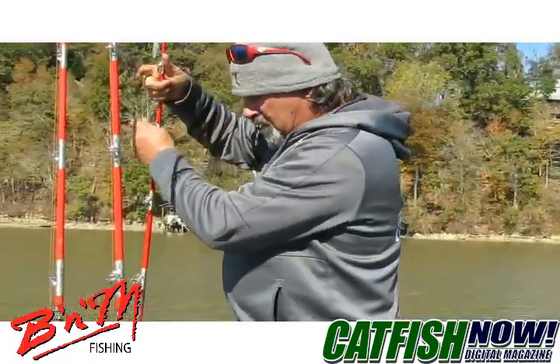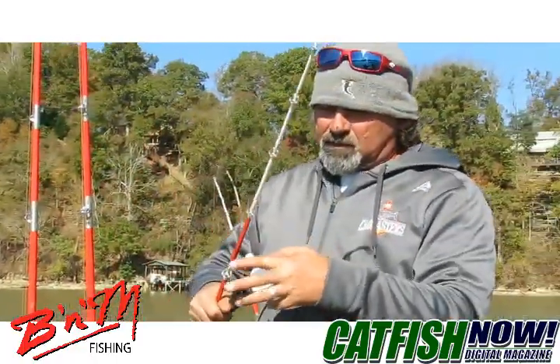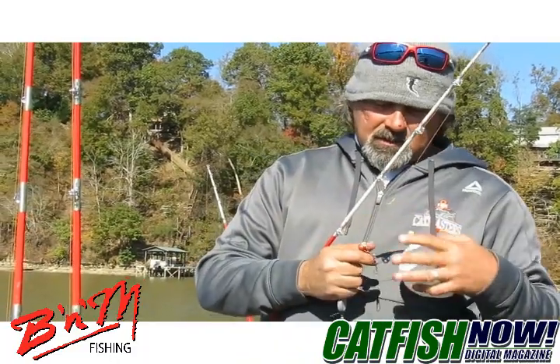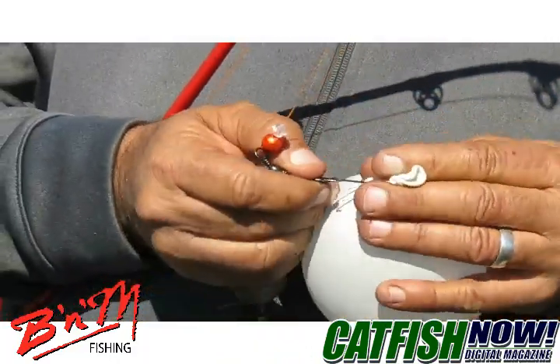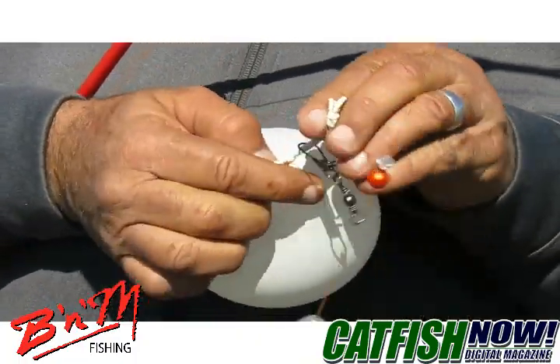What we do is we'll take a balloon and we'll clip it in. It's pretty simple — clip it and I just tie a knot.